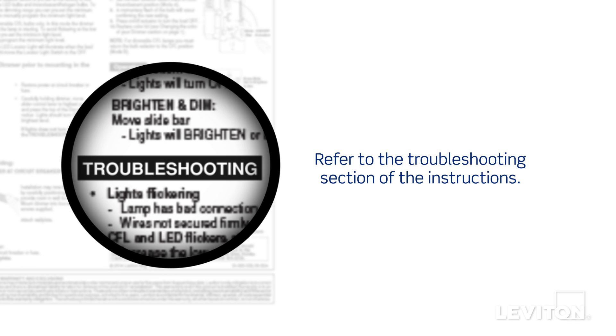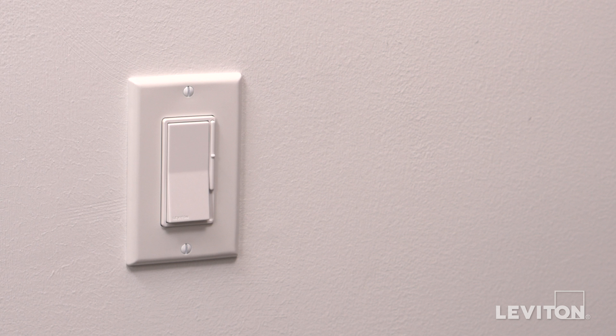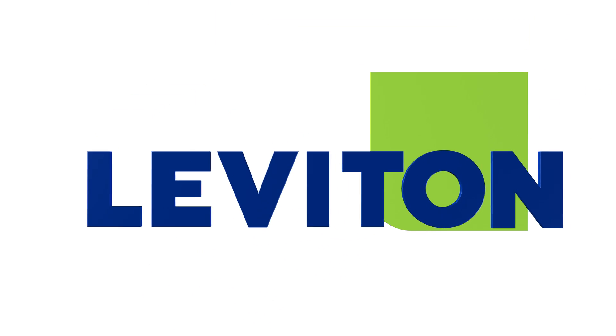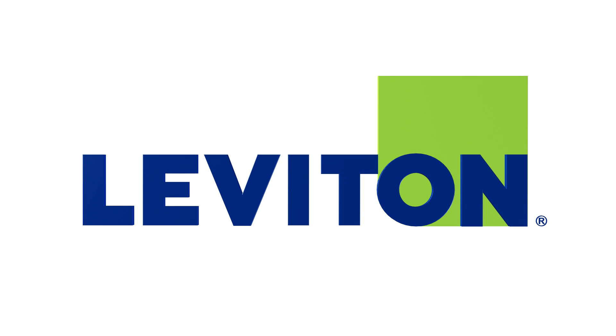If the lights do not turn on, refer to the troubleshooting section of the instructions. Your Leviton DSE-06 Decora Rocker Slide Electronic Low Voltage Dimmer is ready for use. For more information, visit leviton.com/universal.